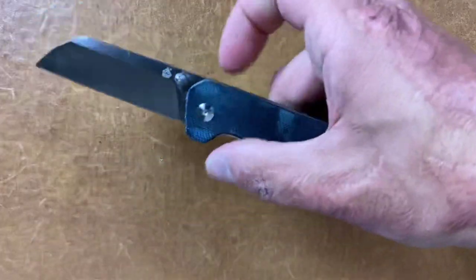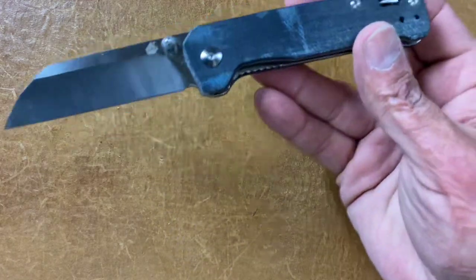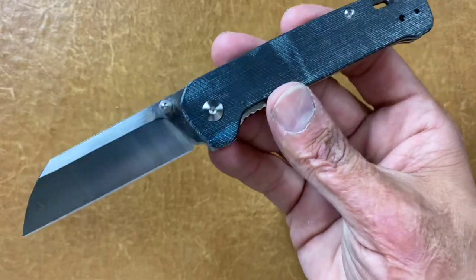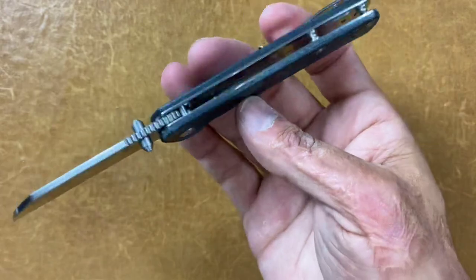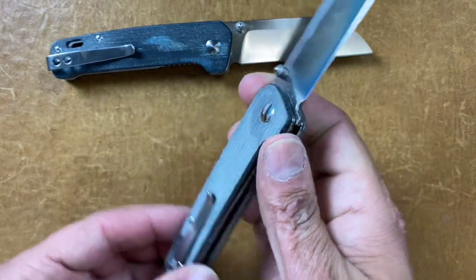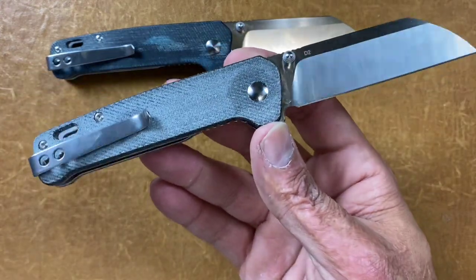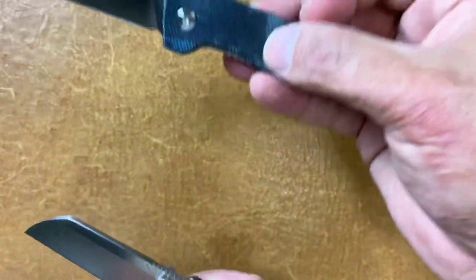This is becoming one of my favorite budget blades this year — the QSP Penguin in blue denim Micarta. This one is my shop knife so it's seen a lot of wear. I picked up a second one because I like the knife so much and it's hard to beat — I think I got the first one off a drop for $25.